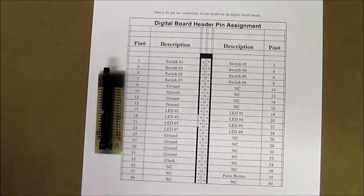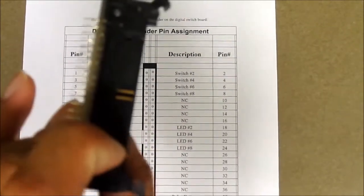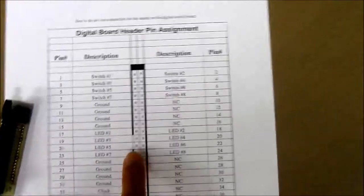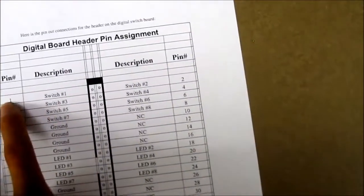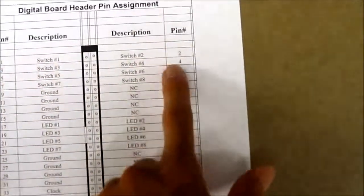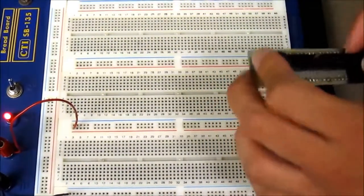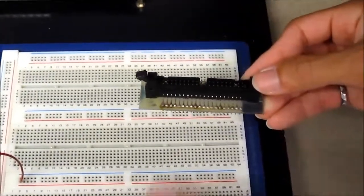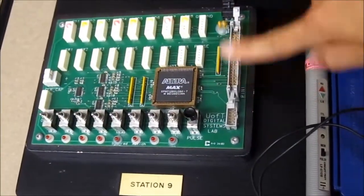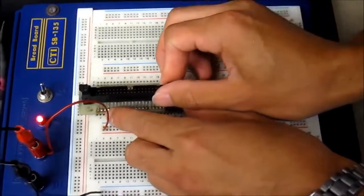Here are your header pins. There's a notch right here, and that notch corresponds to this gap on your diagram in your handout. Pin 1 is here, so the top left corner is going to be pin 1, and then it alternates back and forth 1, 2, 3, 4 all the way to 40. In order to use the switches, we use this header pin plus our ribbon cable to get connections from our LEDs and switches through the header, through our ribbon cable, onto our other header, onto our breadboard.